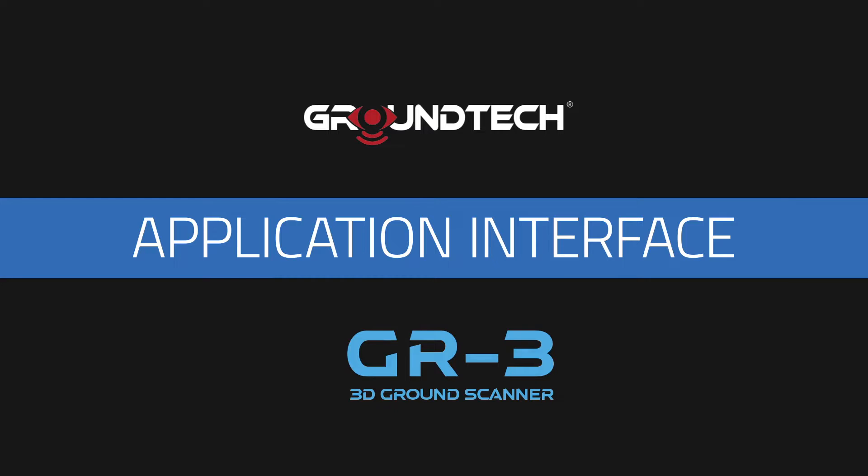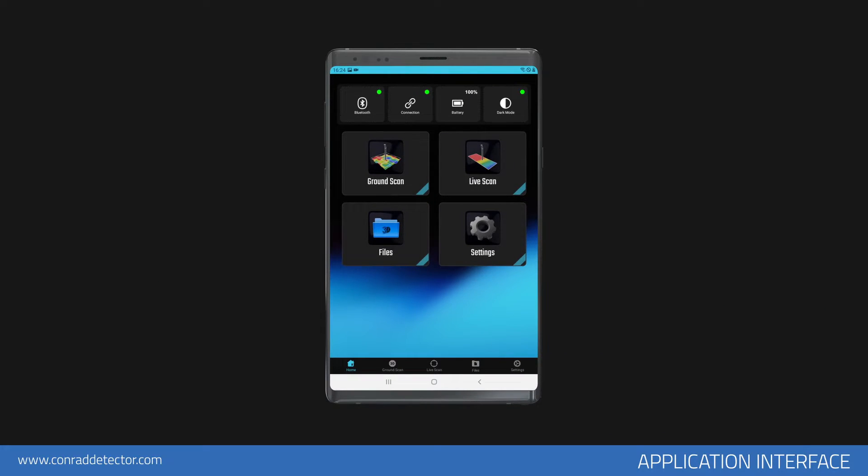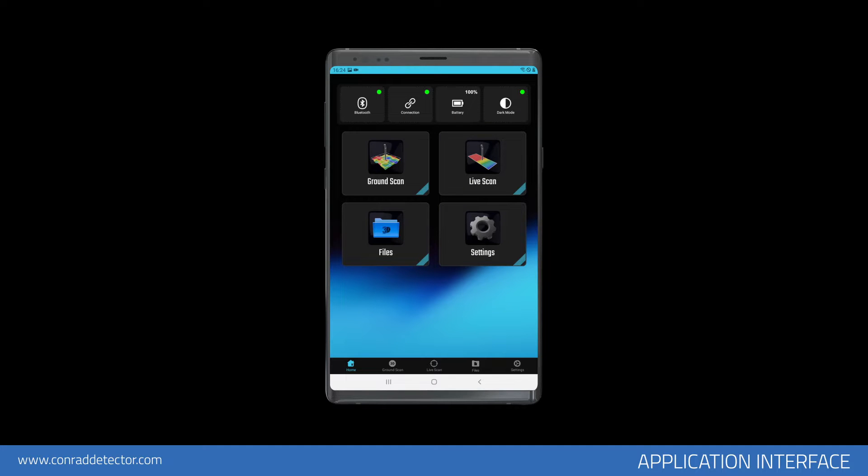Application Interface. On the main page of the application, there are icons in the middle and bottom bar, including scanning modes such as 3D Ground Scan, Live Scan, an icon to open recorded files, and an icon to open the Settings menu. The buttons in the top bar include an icon to turn on your mobile device's Bluetooth, an icon to quickly connect to your GR3 device, an icon showing the battery level of your GR3 device (inactive when not connected), and an icon to select the application interface as dark or light mode.